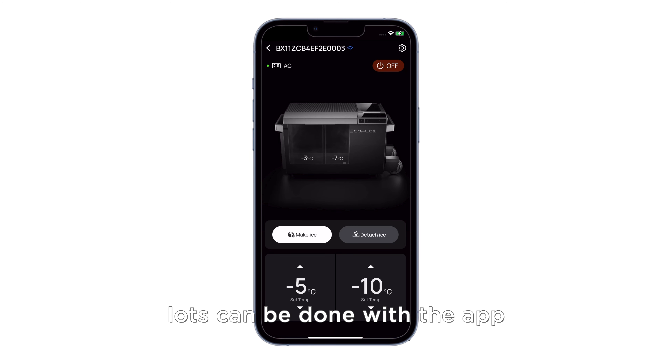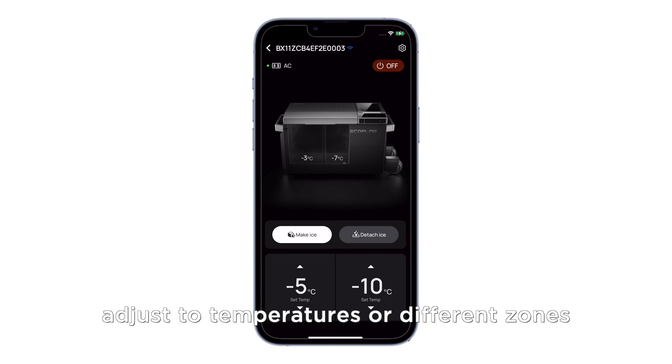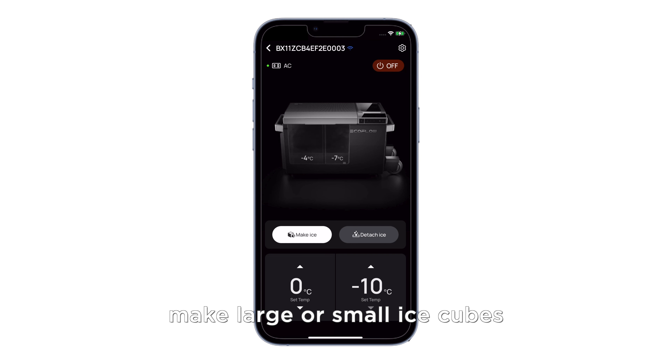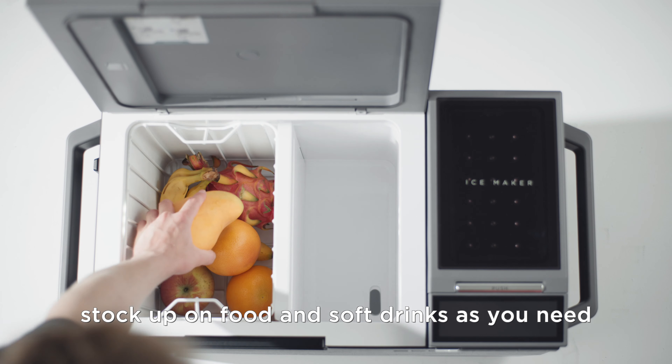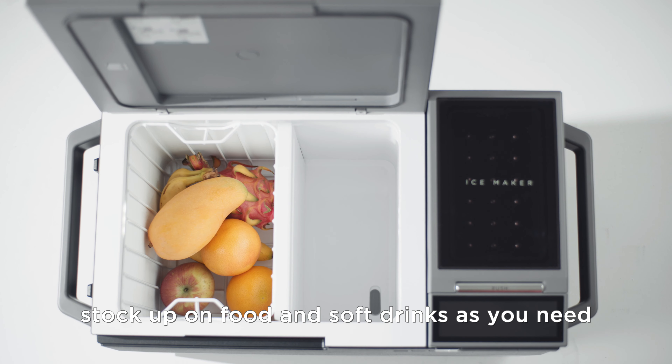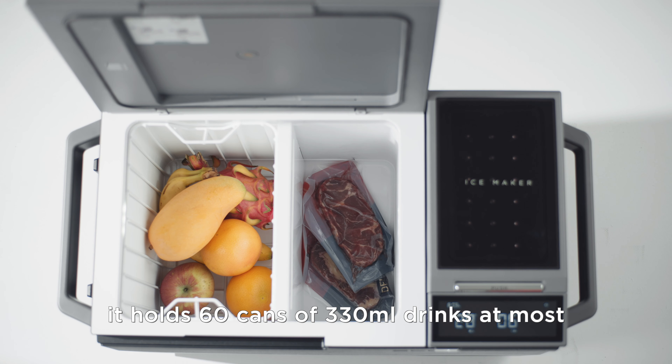Lots can be done with the app. You can set Glacier to the cooling or freezing mode, adjust the temperatures of different zones, make large or small ice cubes, set it to Eco mode and check the run time. Stock up on food and soft drinks as you need. With a 38 liter capacity, it holds 60 cans of 330 milliliter drinks at most.